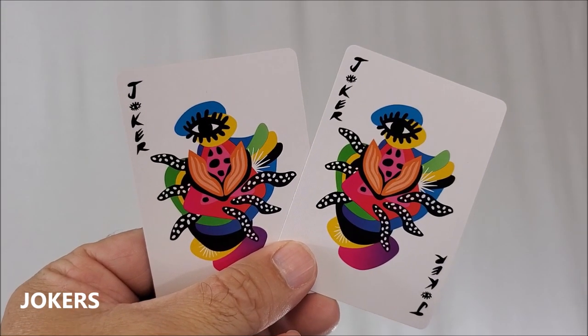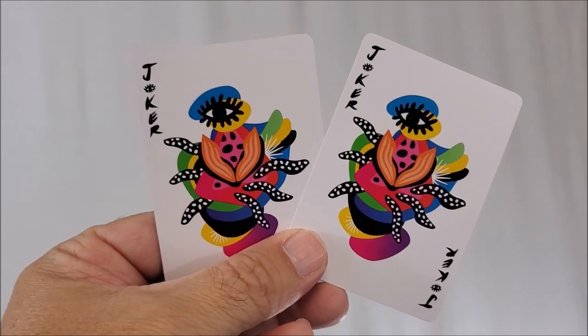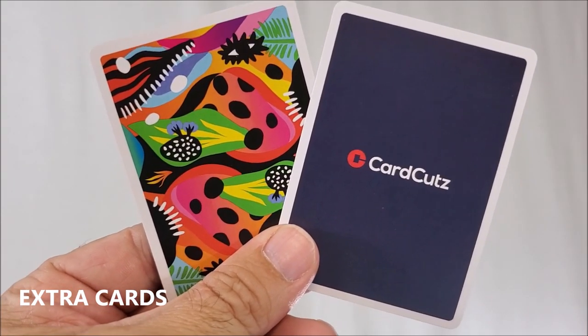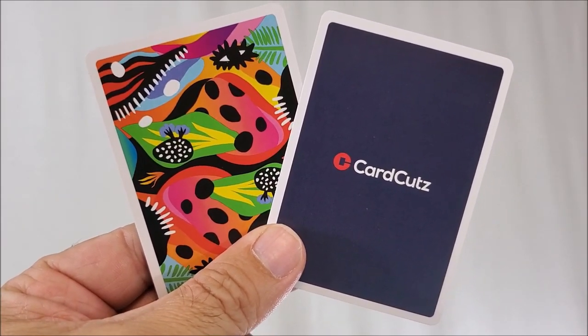The Joker is an original image made up of colors with an eyeball at the top, and it says 'Joker' down each side in an original font. With this deck you'll get two extra cards: one is an ad card for Card Cuts, and the other is a double backer, which is great for magic tricks.